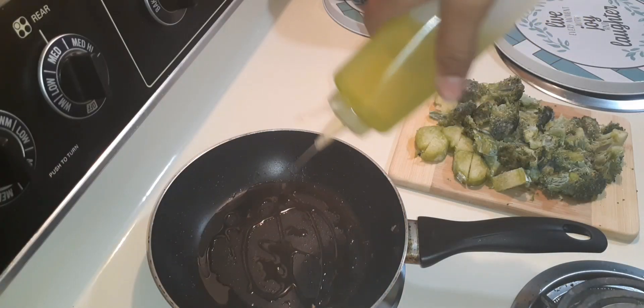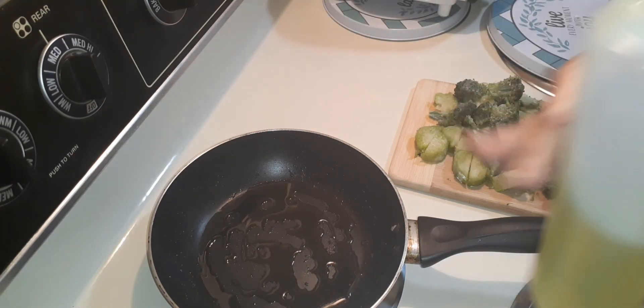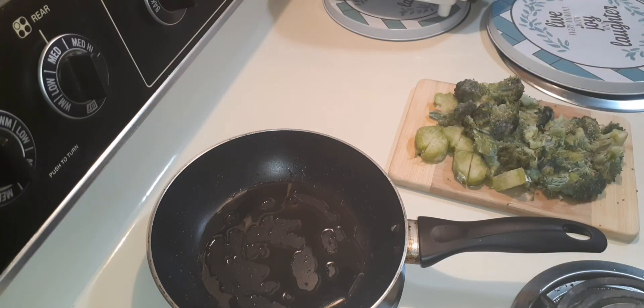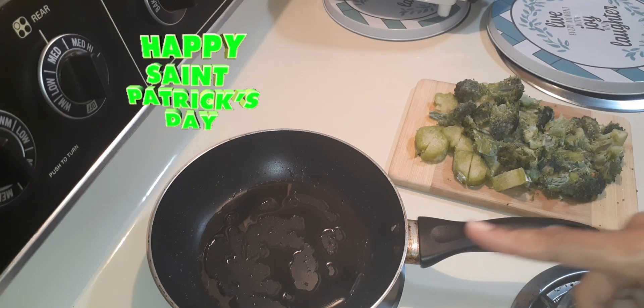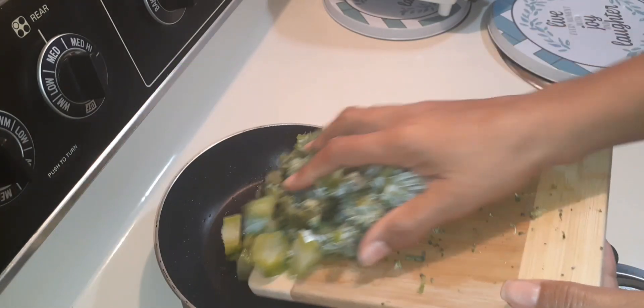Now that I've cut up all of my broccoli, I'm just now adding some olive oil to the pan. Once that heats, I'm going to sauté my vegetables. Now goes the broccoli.